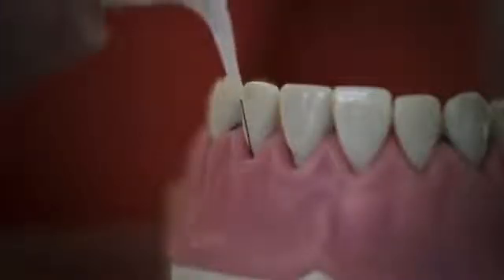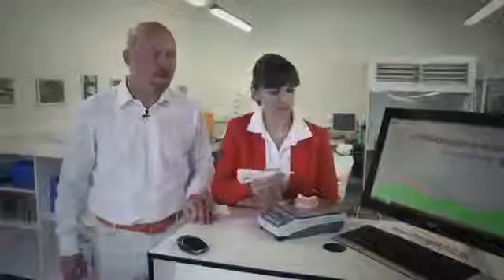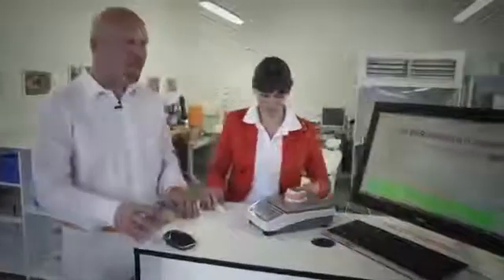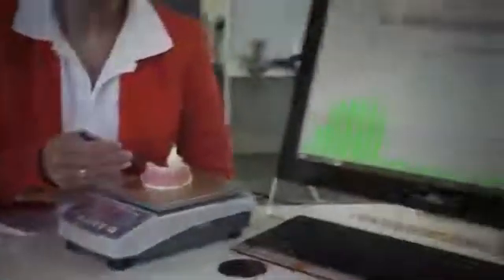The hygienic disposable measuring tip is calibrated so that it always develops precisely 20 grams of pressure. It is so difficult to always measure with exactly 20 grams using a manual probe. Depending on the dentist or the hygienist, the pressure varies and is often much more than wanted.